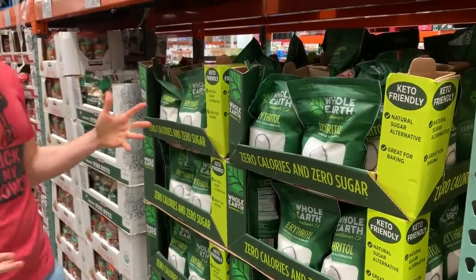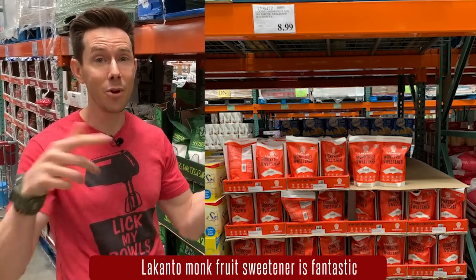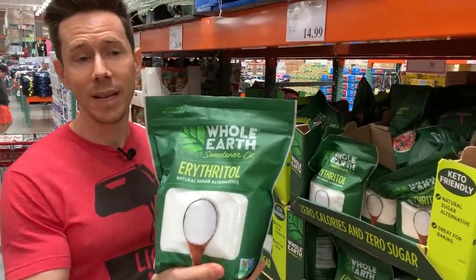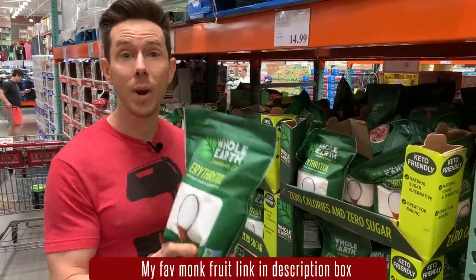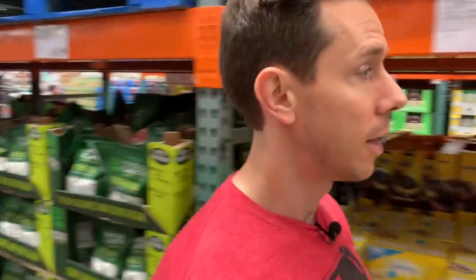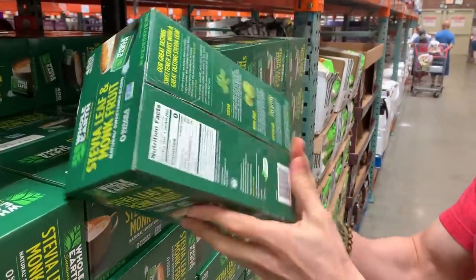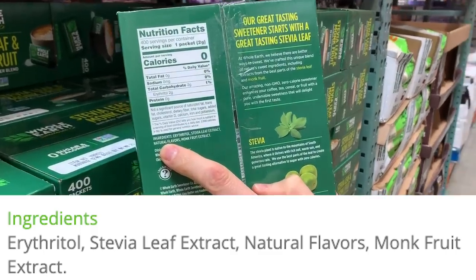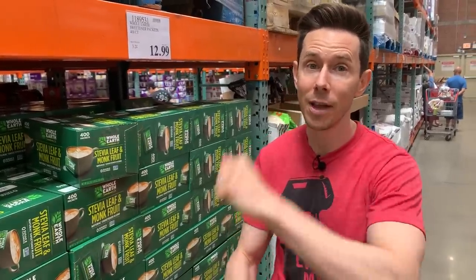Let's talk sweeteners for your lemonade and such. If you're one of the lucky few who have the monk fruit sweetener at your Costco, you should be happy. We don't have it yet in Chicago, but this erythritol is a great sugar-free, keto sweetener — it doesn't spike your blood sugar. You only need about three-quarters of a teaspoon to replace one teaspoon of sugar. I much prefer the Lakanto monk fruit sweetener if you can find it. Even though another product here looks like it's stevia leaf and monk fruit, flip it around — it has natural flavoring. Always read the labels. Get the erythritol, or better yet, the monk fruit.